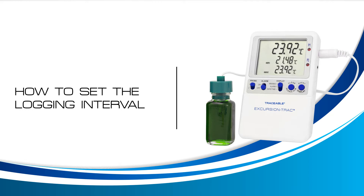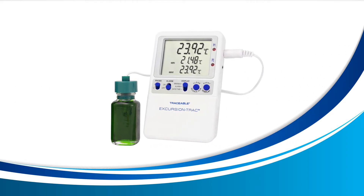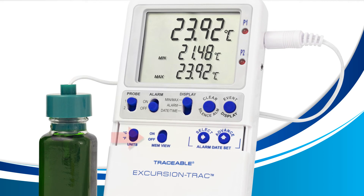Let's find out how to do that now. The first thing you'll want to do is slide down the bottom half of your thermometer to reveal the additional buttons and switches. Next, locate the MIM view switch — you'll find it right here.